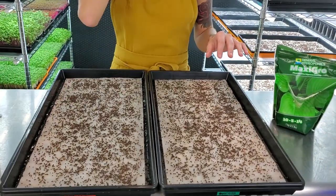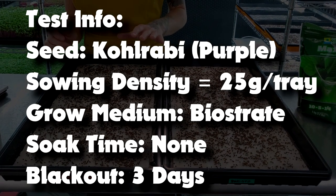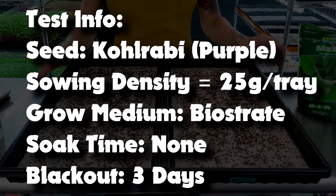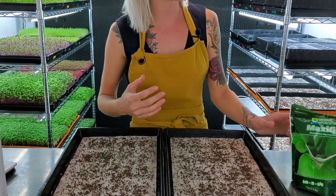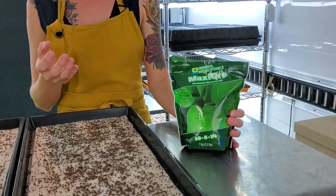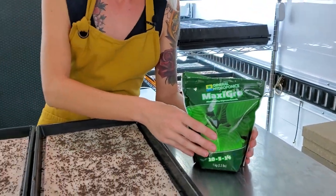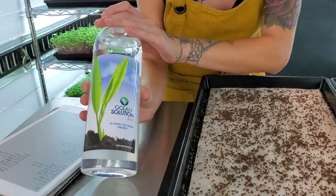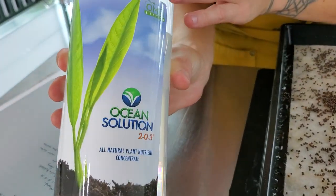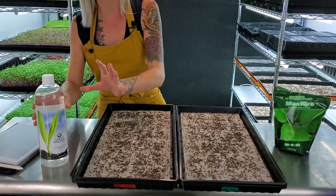Let's go over the parameters of this test. Each one of these trays has 25 grams of seed per tray. We're going to be bottom watering starting today. On this side we have our Maxi Grow, which we've used in the past and gotten really great results with, so we wanted to continue using that and put it up against a new one.